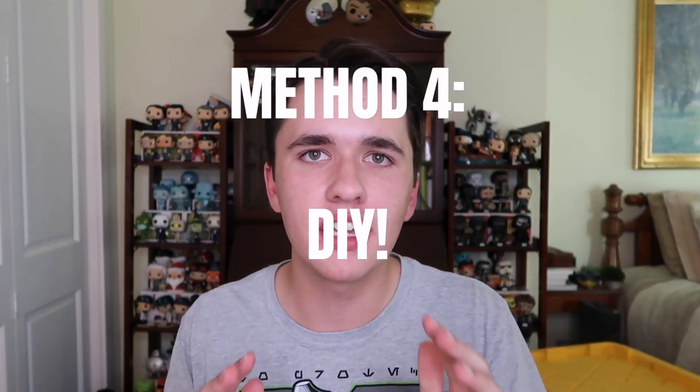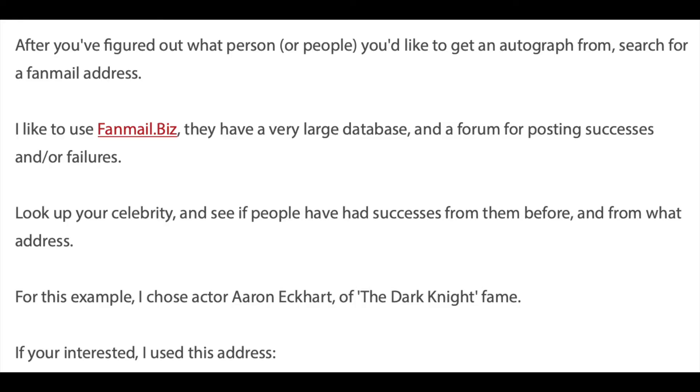Method number four is sending your physical Funko Pop box — the flattened version discussed earlier — directly to your favorite celebrity. There is a website called fanmail.biz that has an extensive database of different celebrities' addresses; it's public knowledge, so you're not breaking any law. Once you find the celebrity you want, send your flattened Funko Pop box in an 8.5x11 envelope with proper postage and your return address. Make sure you put sticky notes on the insert indicating exactly where you want them to sign, what you want them to write, and any other instructions — so they know exactly what you want done.